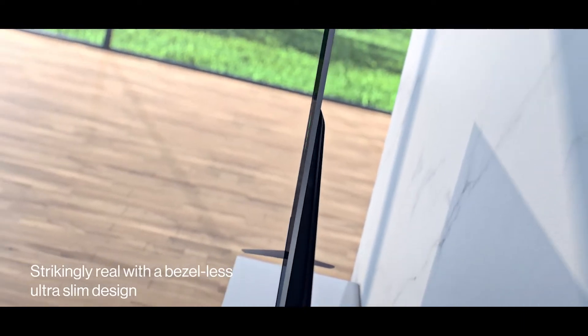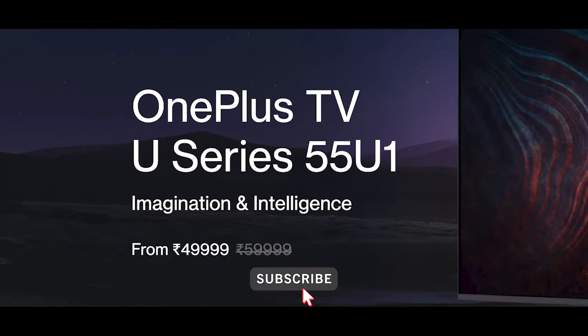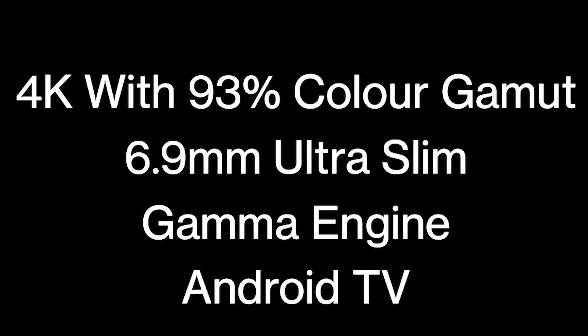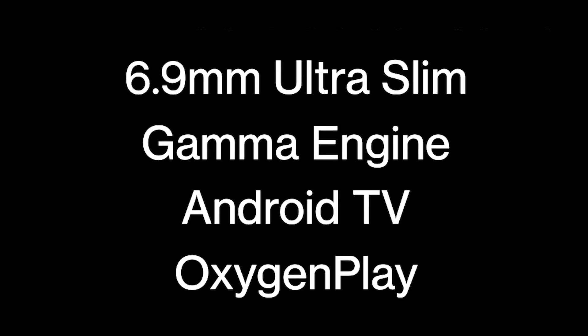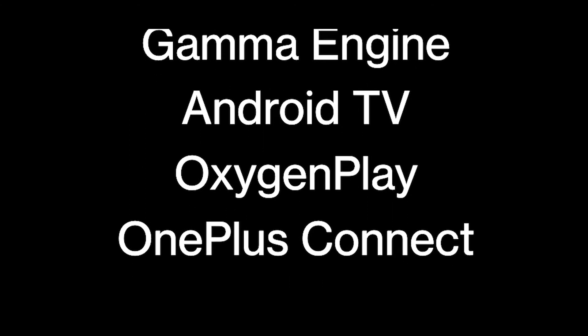The OnePlus TV U series is a 55-inch TV and pricing starts from ₹49,999. This is a 4K TV with 93% color gamut. The thickness is just 6.9mm, making it an ultra-slim TV. It features a Gamma Engine, Android TV, and OxygenPlay.